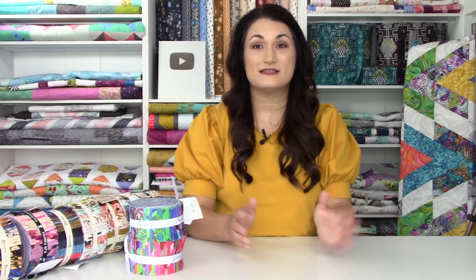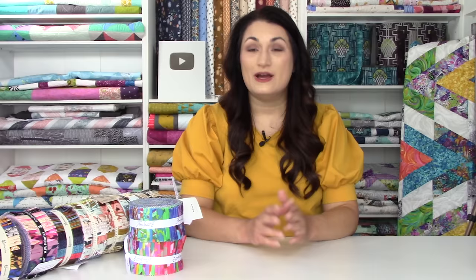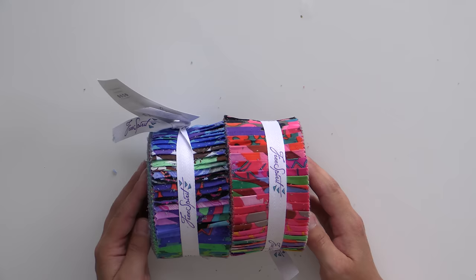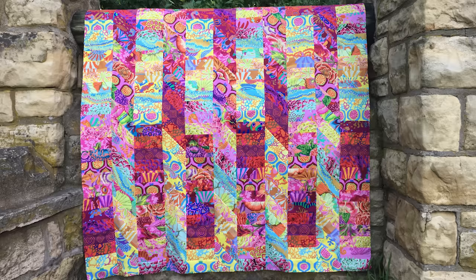The number two Jelly Roll pattern you absolutely should check out — and you can totally do in a weekend — is Hillside. This one is almost entirely strip pieced: straight strips for the ones that go straight across, and an offset 45-degree for the ones that go on the diagonal. It's a really fast one to put together, goes super quick. You need two complete Jelly Rolls to make it. I think both of the latest Cape releases would be fabulous for this because you could have both the light and cool colorways, mix and match, and have some fun.